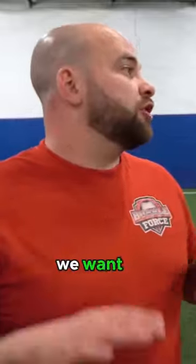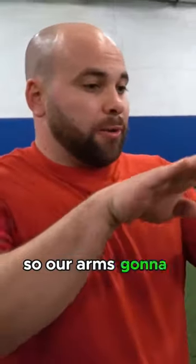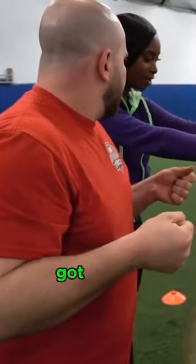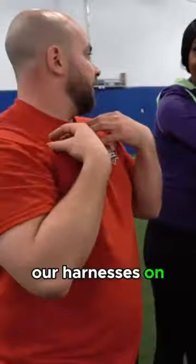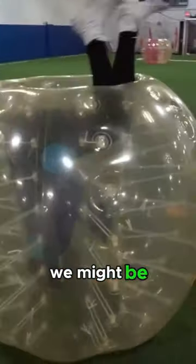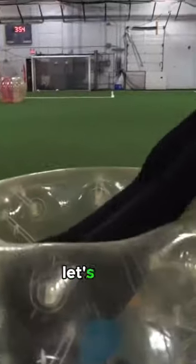Now what we want to do is we want to superman in there. Our arms are gonna go inside out through the harness. We're gonna grab our handles and then pull our body in there. We want to make sure that our harness is on at all times — that way when we go upside down we're not gonna fall in. We might be going upside down. Let's do it.